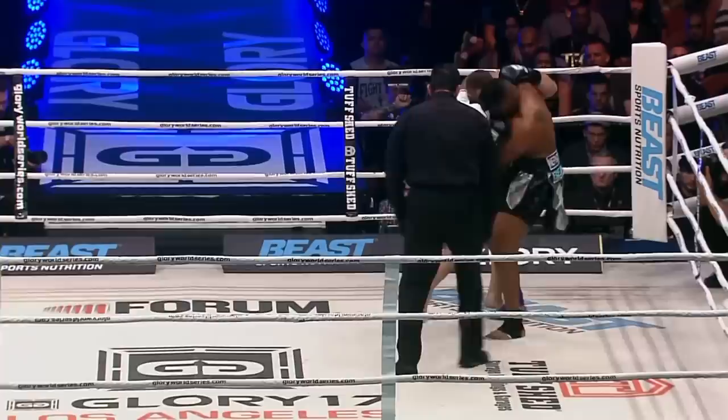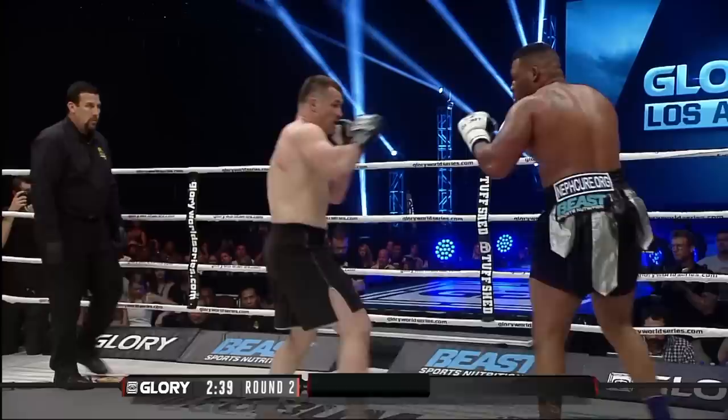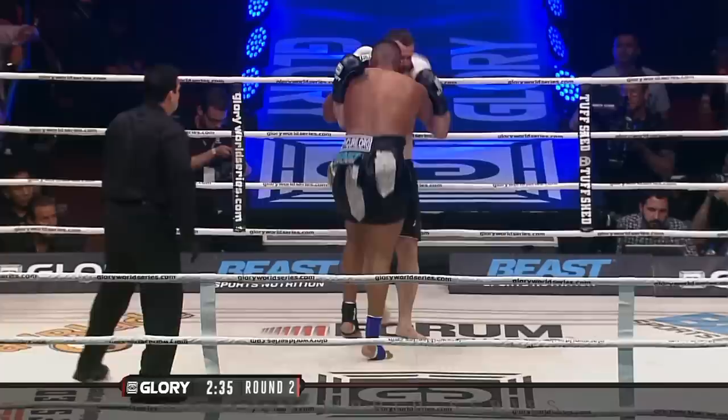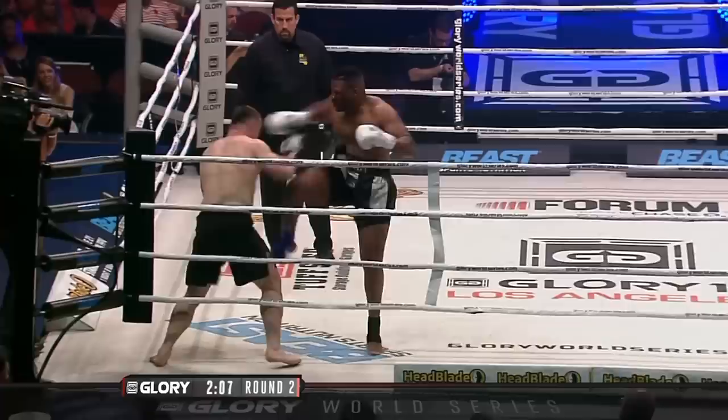Round number two. Mirko Krokop comes out in his southpaw stance, Jarrell Miller in the white gloves orthodox. Little sharp, short sharp shot down through there by Miller. Not doing much with the jab. Another huge kick from Krokop to the ribs.